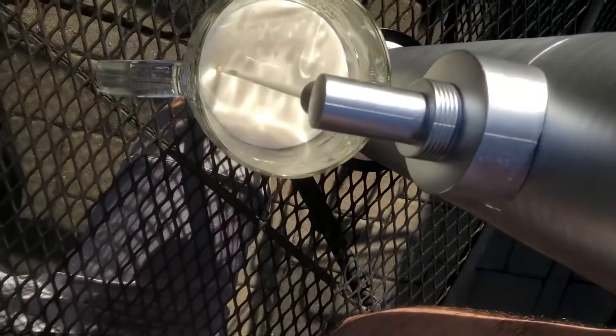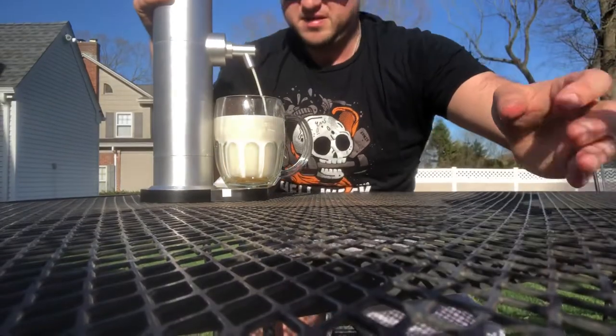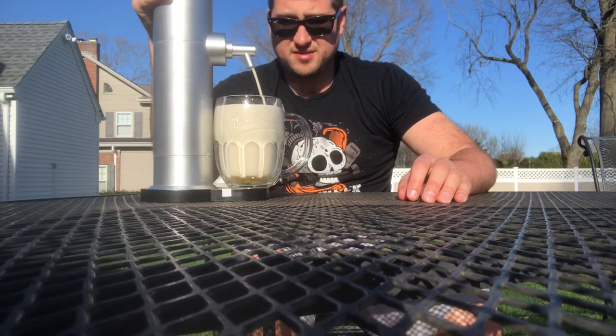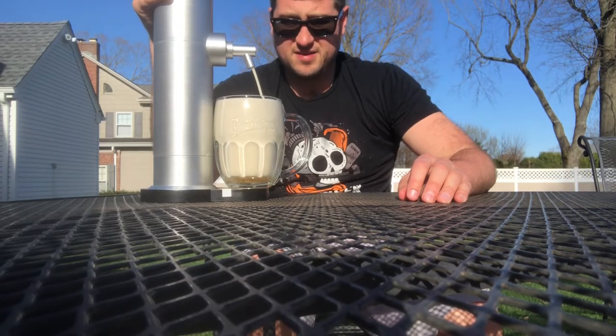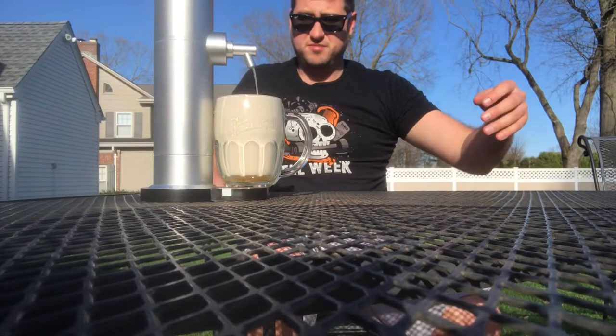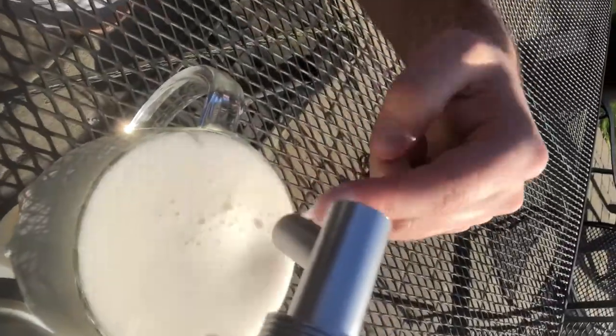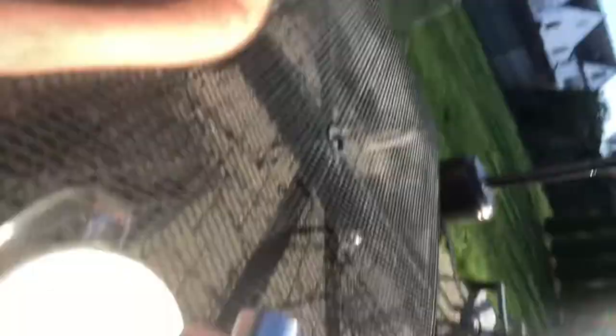It's coming out looking like milk. Just look at that. The good thing about this milk pour — the consistency of that. If you can see, it's almost like milk, like a cream, like a good coffee or something. Not like Bud Light foaminess or whatever.